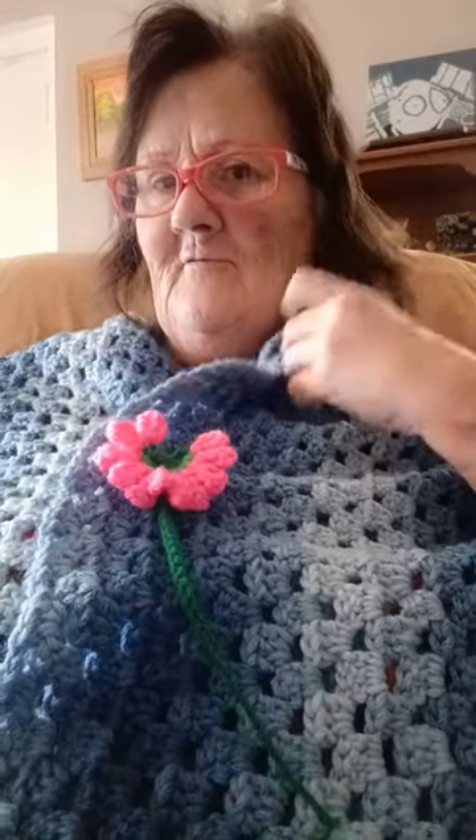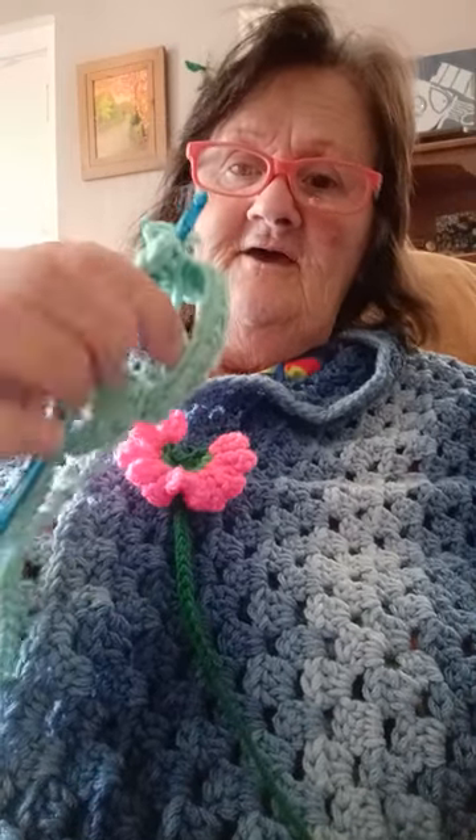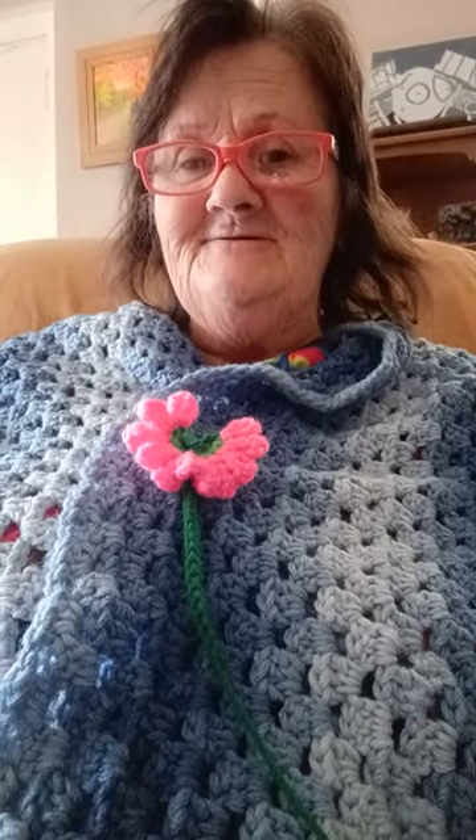I'm wearing this shawl that I made last year, and I've started a poncho cape thing — hope it turns out. What are y'all doing today?